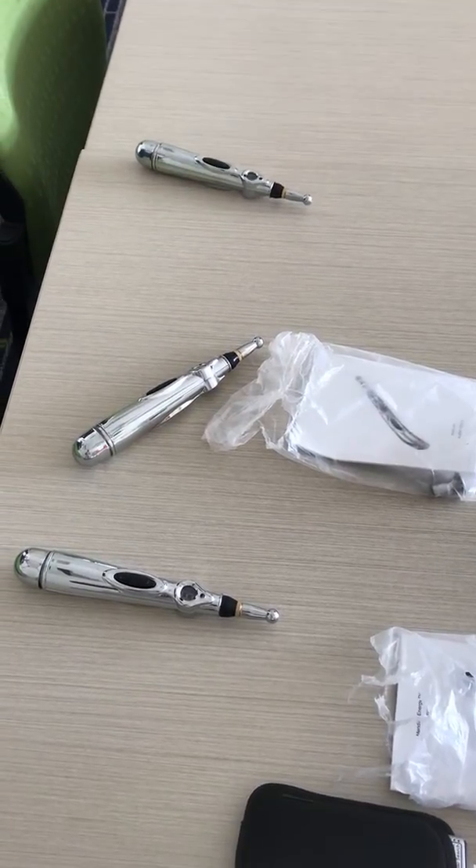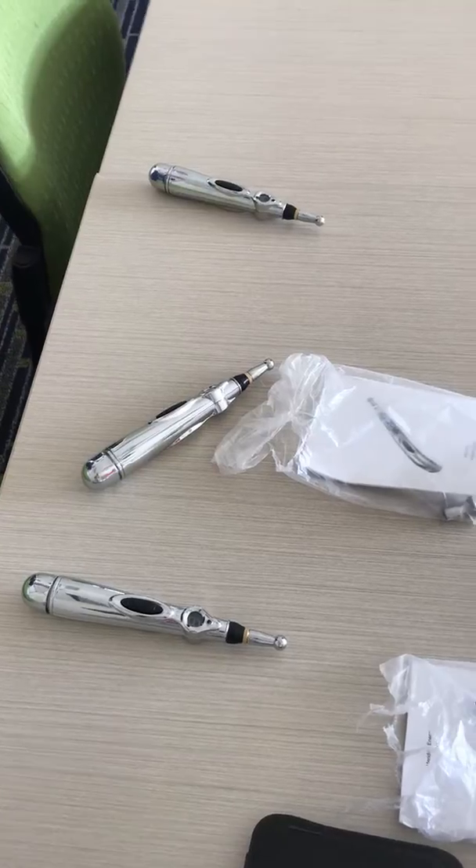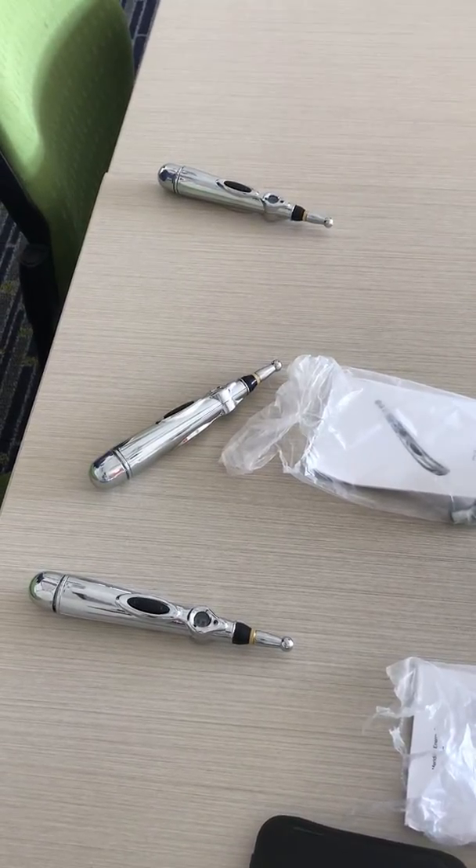Hi Gigi, this is Justin. We're going to do a video to demonstrate that two of the AccuPens are not working.